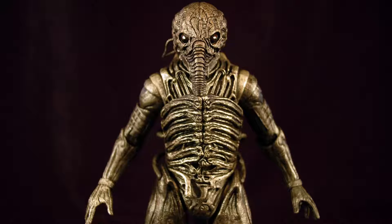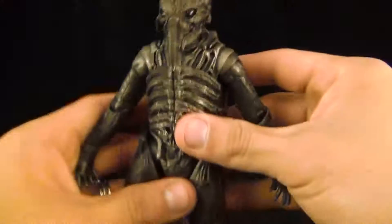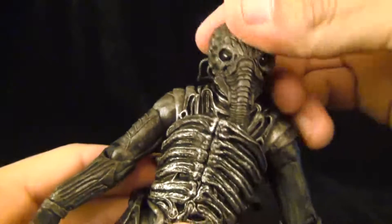As previously mentioned, one of the reasons this figure doesn't encounter any major articulation hindrances is due to the implementation of the rubbery plastic covering the torso. The use of this rubbery plastic allows the ball-jointed head to move freely from left to right, with minor knotting motion.